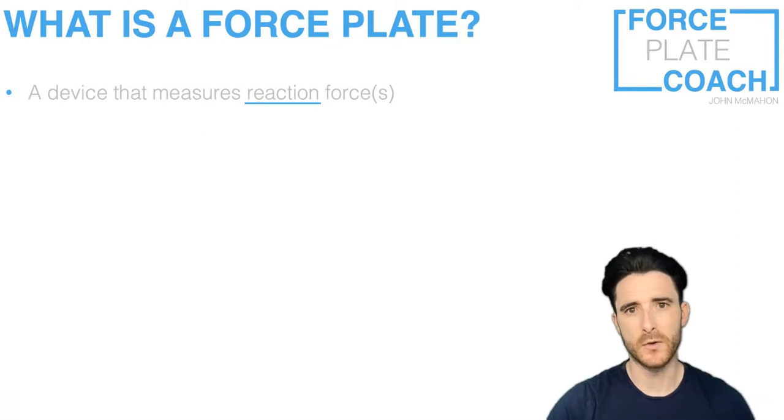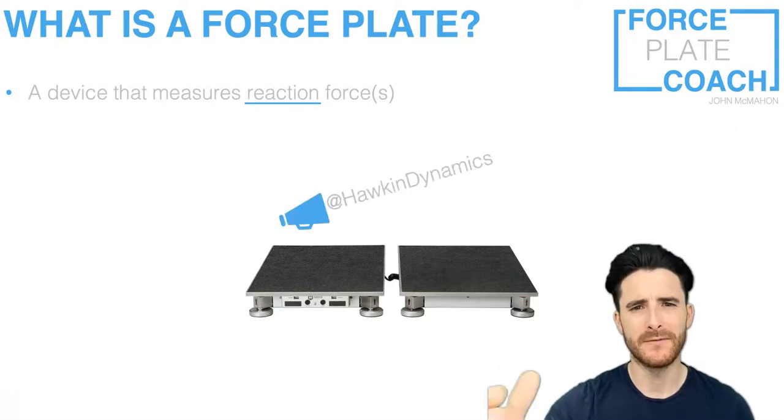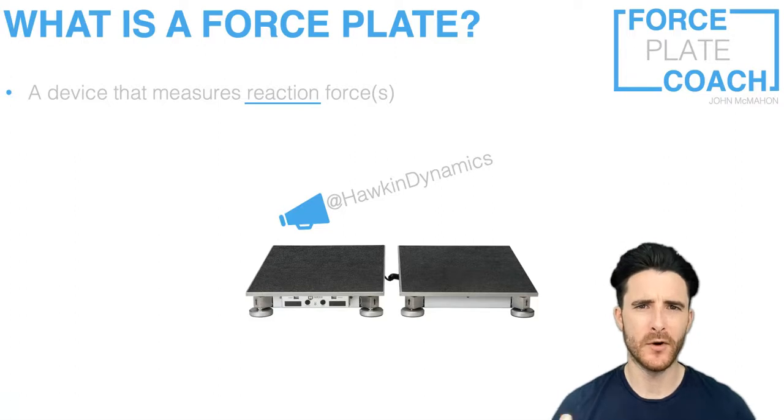If you've not seen a force plate system before, this image has been kindly donated by Hawking Dynamics — it represents their dual force plate system, so I just want to give them a quick shout out. If you've not checked out Hawking Dynamics, I've put their Instagram and Twitter handles on screen, so I strongly recommend you go check those guys out. Thank you to them for allowing me to use the image in this video.